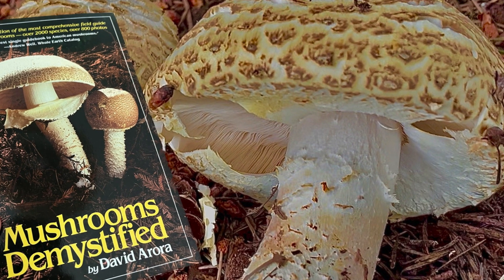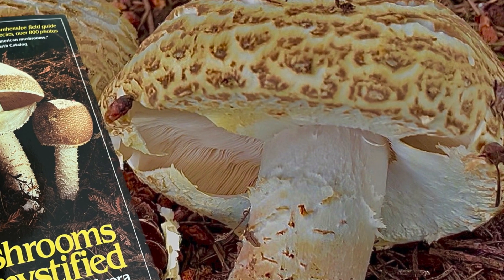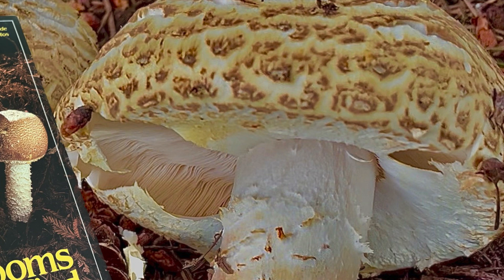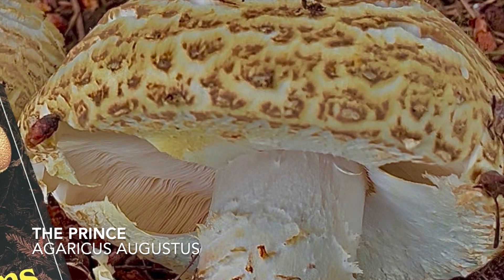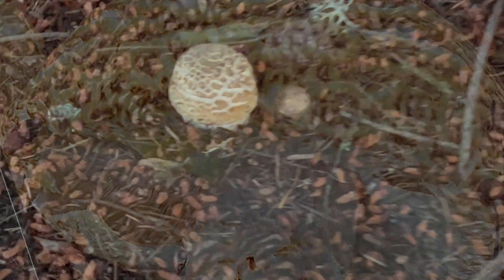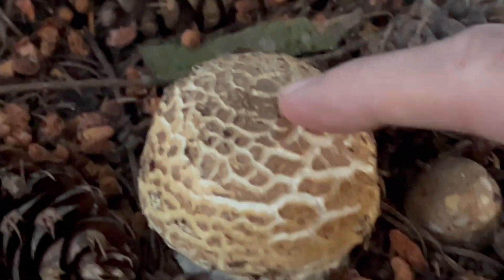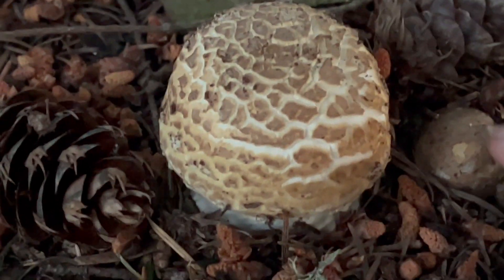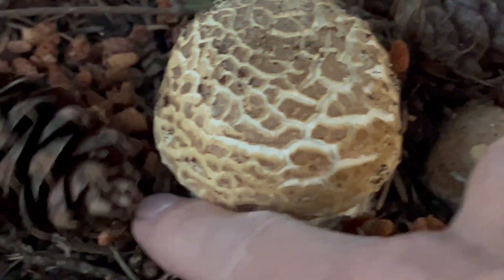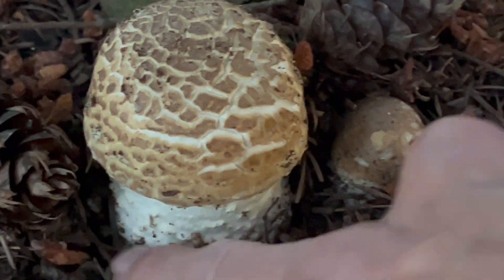That mushroom is none other than Agaricus augustus, which goes by the common name the Prince. The reason he put it on the cover is pretty simple — it's because it's one of the most delicious mushrooms that you'll ever taste. So let's dive into greater detail on this one and learn a little bit more about where we can expect to find it and how we can positively identify it. If this is your first time joining us out here on the mushroom trail, welcome aboard. Let's jump in.